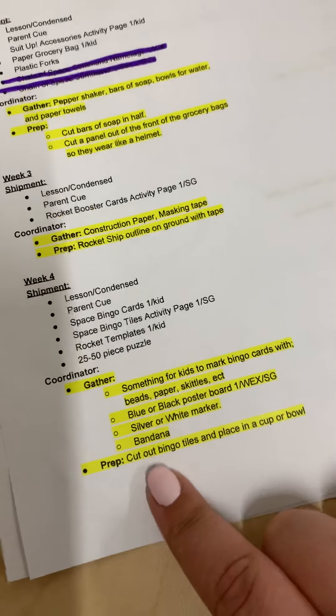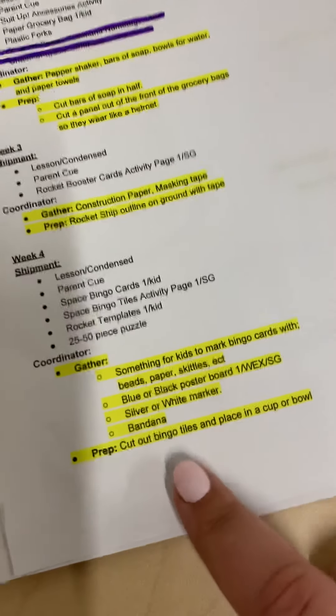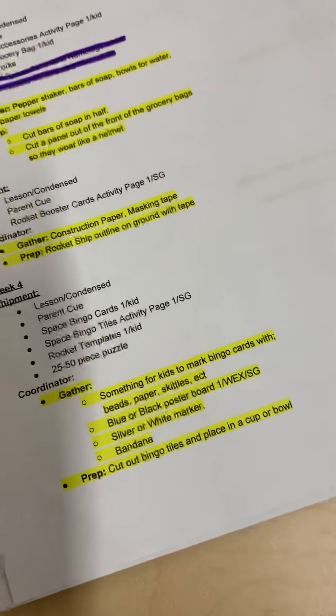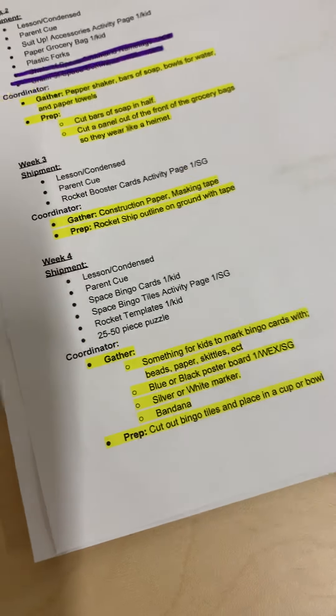Also, you'll need to cut out the rocket ships, one per kid. If that doesn't get done, that's okay because they can totally cut those out on their own in the worship experience — just make sure there's time given to them to cut those out.